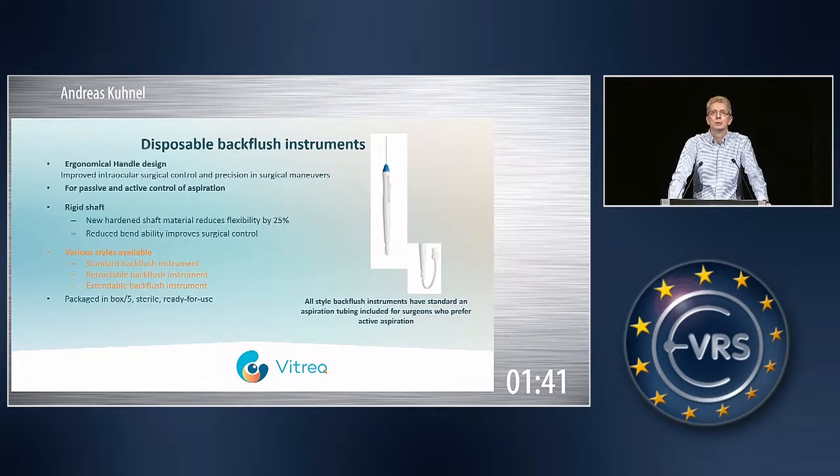We also have a full range of backflush instruments. All come in a version which is a standard backflush with retractable tips, and also an extendable version with an 8-millimeter long tip, which allows it to aspirate subretinal fluids.